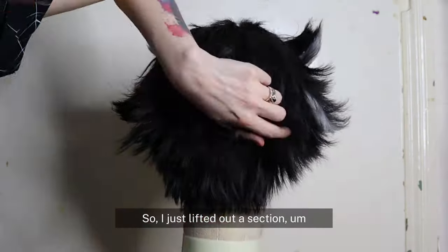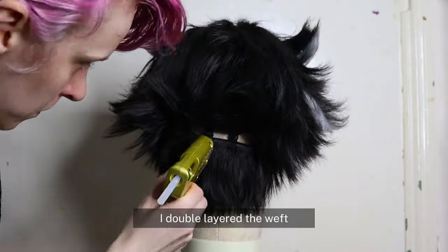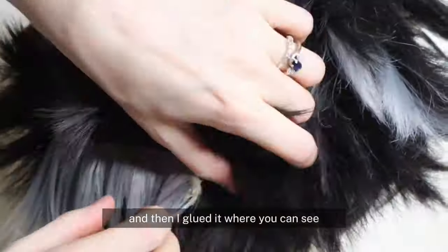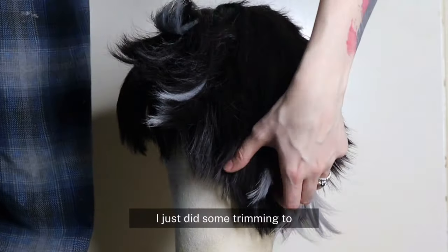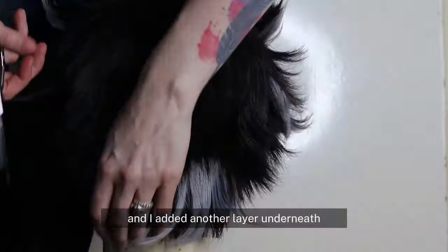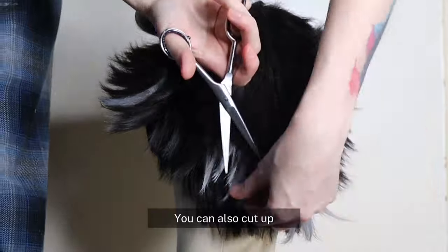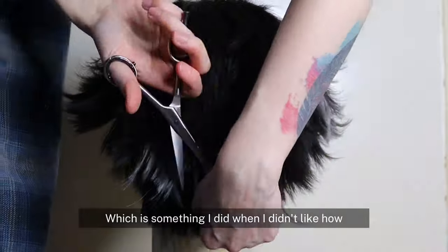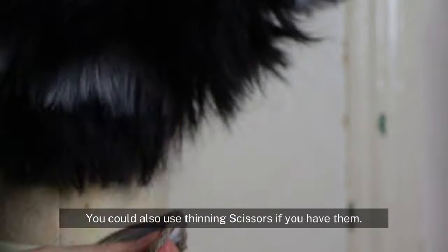For the back of the wig I decided I also wanted some gray back there, so I just lifted out a section and glued it together. I double-layered the weft so that it would be a bit thicker, and then I glued it along the previous weft that was in there. Since it was also far too long, I just did some trimming to make it blend in with the rest of the hairs, and I added another layer underneath and did the exact same to it. You can also cut up into the hair to thin it out as well.